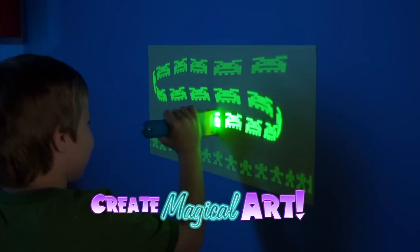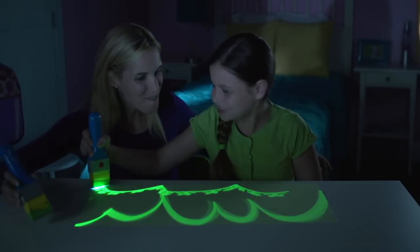Now it's easy to make magical works of art with one brush of light, for Glow Crazy creations that are out of sight.